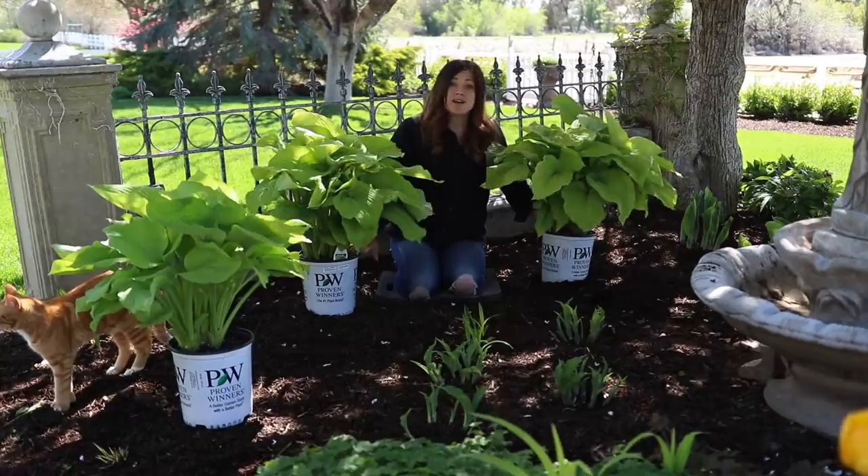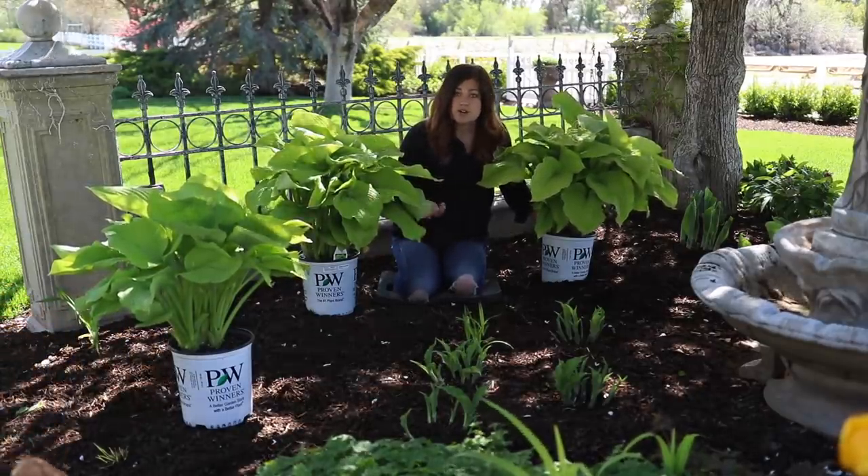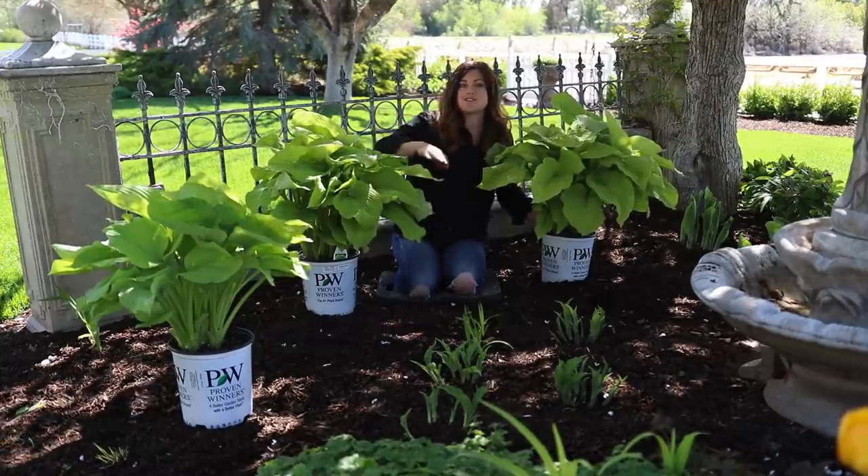So what I want to do is get these in the ground. I'm just going to be using a starter fertilizer in the hole with them — the Biotone starter that I normally use. And then we'll give you kind of an overview look at this whole area.